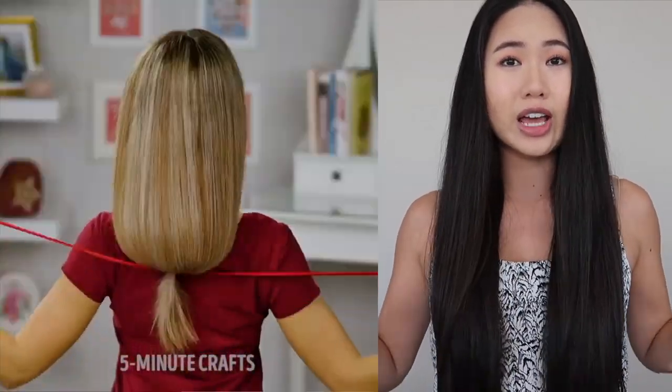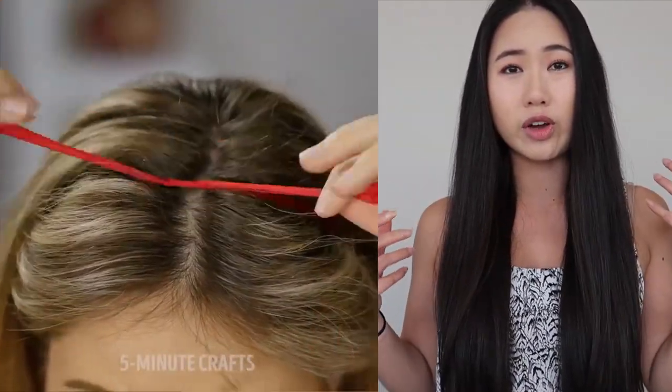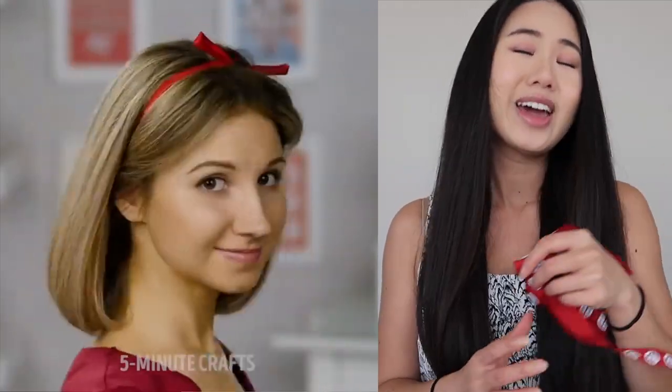The first one is how to wear long hair and do a faux short hair or like a faux bob using a ribbon, and then the other two are hacks I wish I would have known this past week because I lost my entire stash of hair ties. If I happen to get into a situation where I don't have a hair tie, it would really help me out.